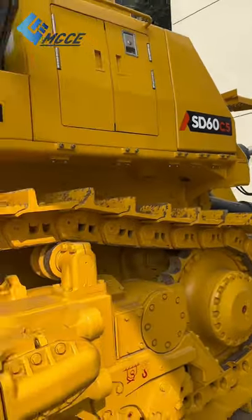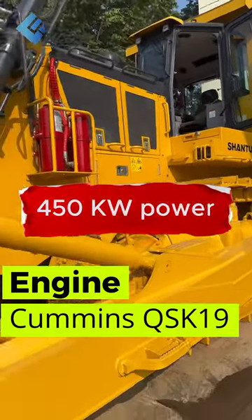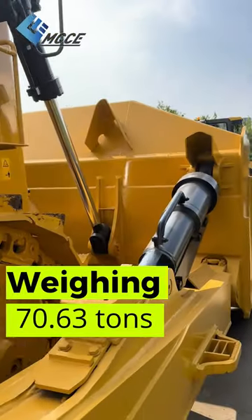This beast runs on a powerful Cummins QSK19 engine, packing a punch with 450 kilowatts of raw power. Weighing in at a whopping 70.63 tons,